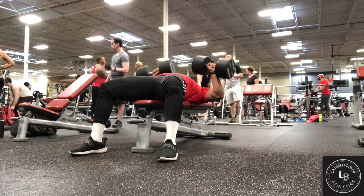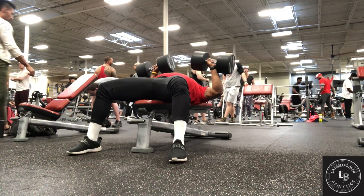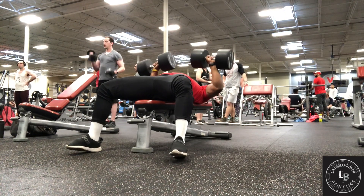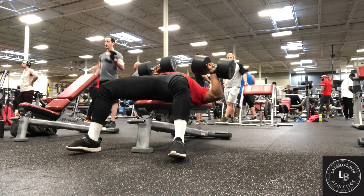With our next workout we're gonna hit some dumbbell bench press. We're gonna hit three sets of eight, seven, and five. We're gonna switch up the weight from 90 to 105 to 115. Now while you're going down, make sure you hold at least five seconds, and come up five seconds as well.